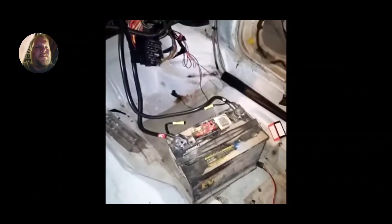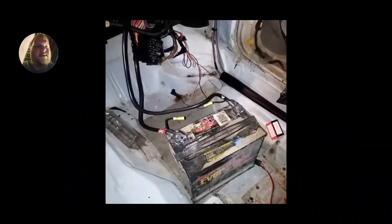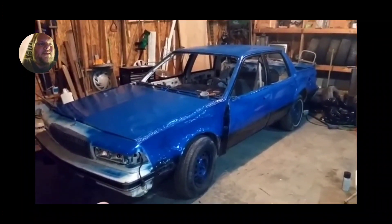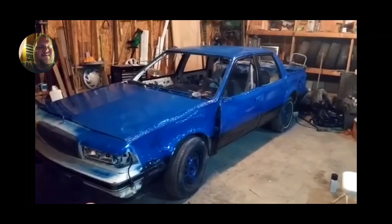We were hooking up the battery cables and seeing if it'll start. That's just a quick sneak peek. Being me, I like to start painting stuff right away — the car is already getting painted.